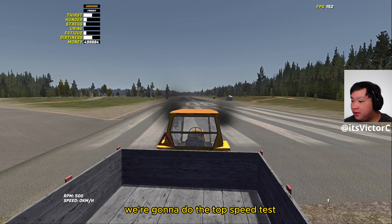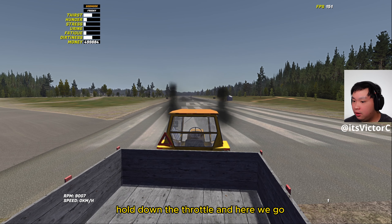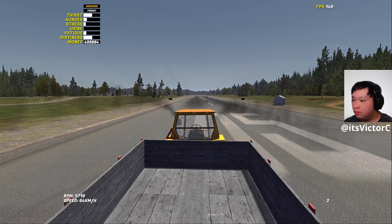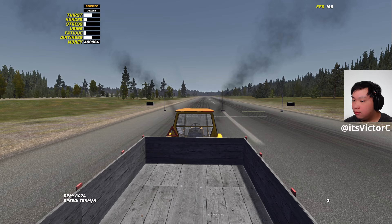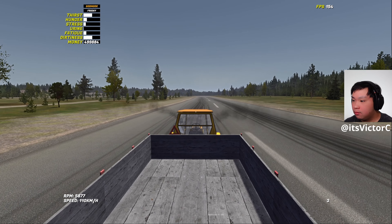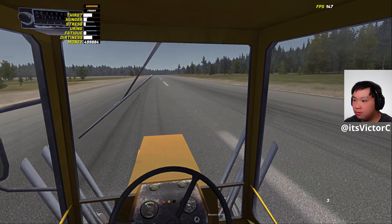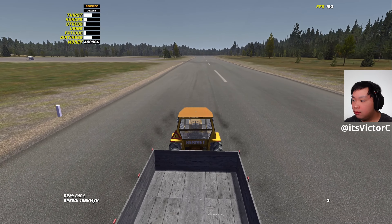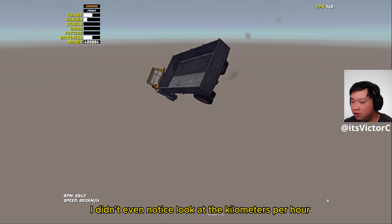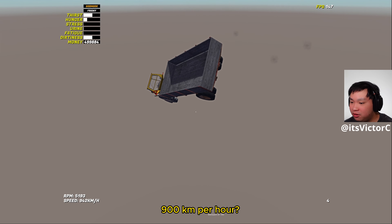Now we're going to do the top speed test together with the trailer. We're just going to hold down the brake, hold down the throttle, and here we go. Whoa — oh dude, I didn't even notice, look at the kilometers per hour: nine hundred kilometers per hour!